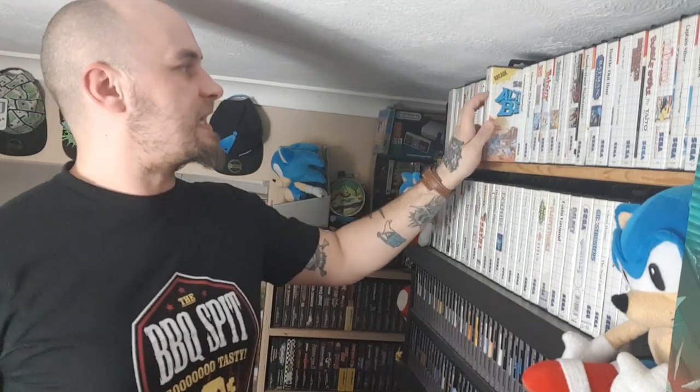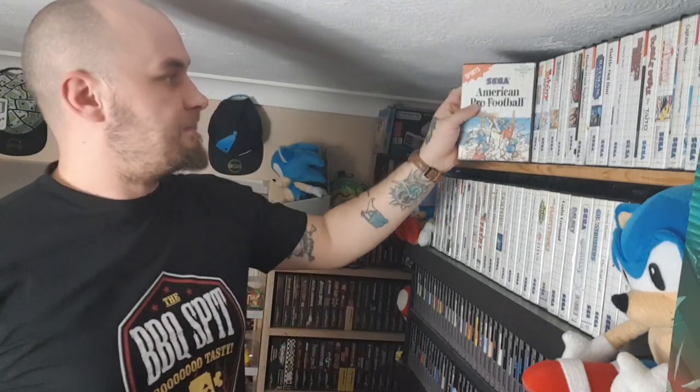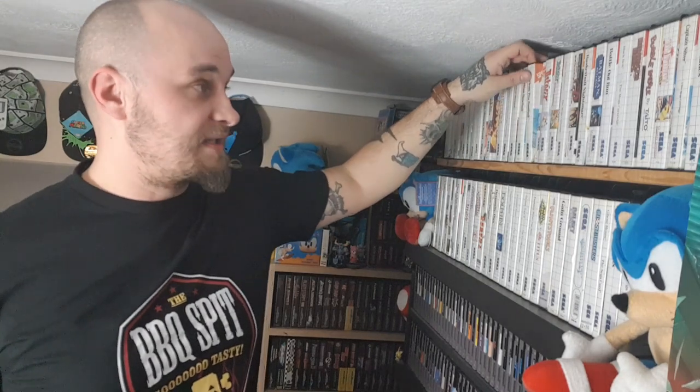Altered Beast is dog shit on the Master System. American Baseball — I like baseball, and I think on this one you can set up a match and just have it to watch. I don't know why you'd want that, maybe if you own a pub. Next to that we've got American Pro Football — it's football, so I've never played it. There are going to be a few things where they're in the collection because I want to complete the collection, but they're shit so I'm not going to play them. Yes, they're mostly sports ones.